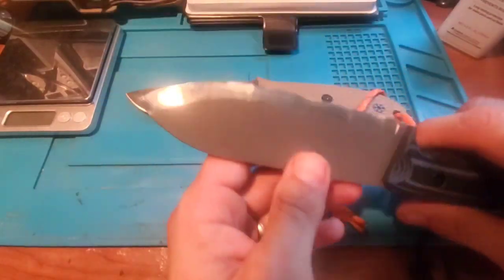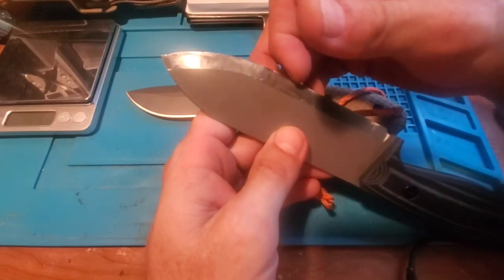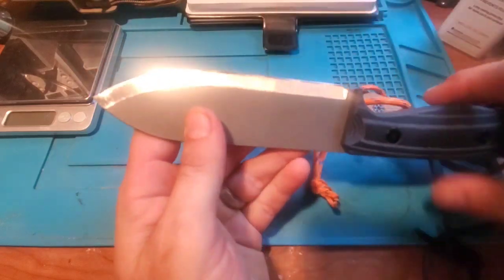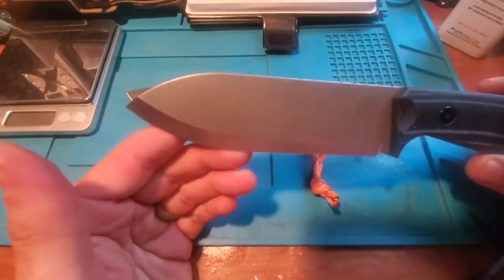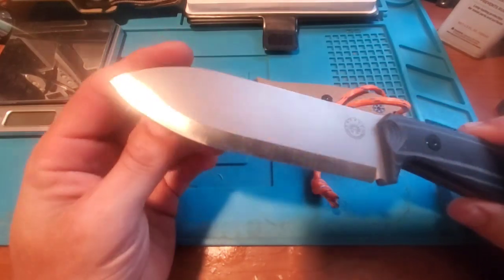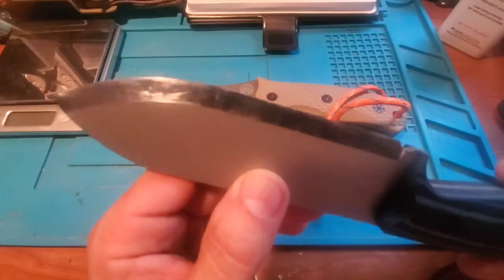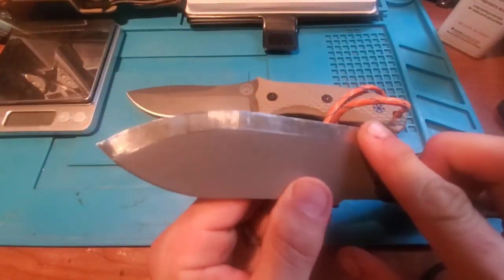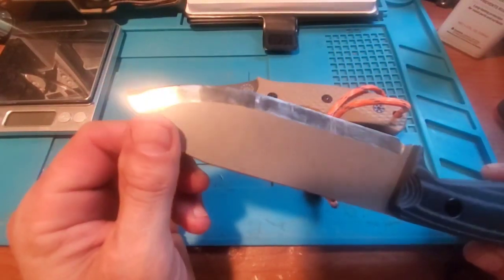Sitting around the campfire, I started feeling the edge on the 14C28N Ridgeback, and it was really, really nicked up — much more so than I would have thought. It was pretty easy to get it back in shape with some stropping. I think it's because of the blade geometry — the Scandi grind is so shallow that it comes to a very fine edge. This thing was blisteringly sharp out of the box, much sharper than the D2 version.